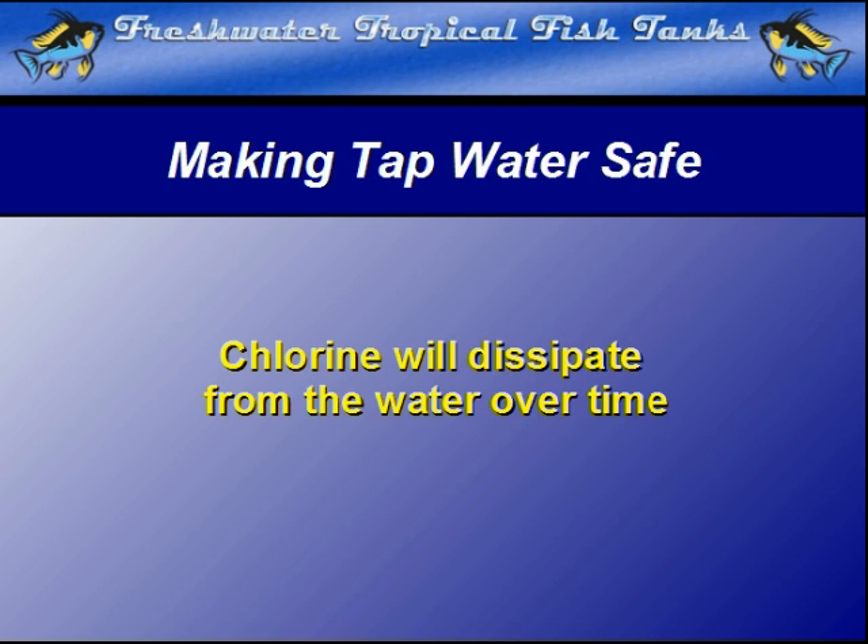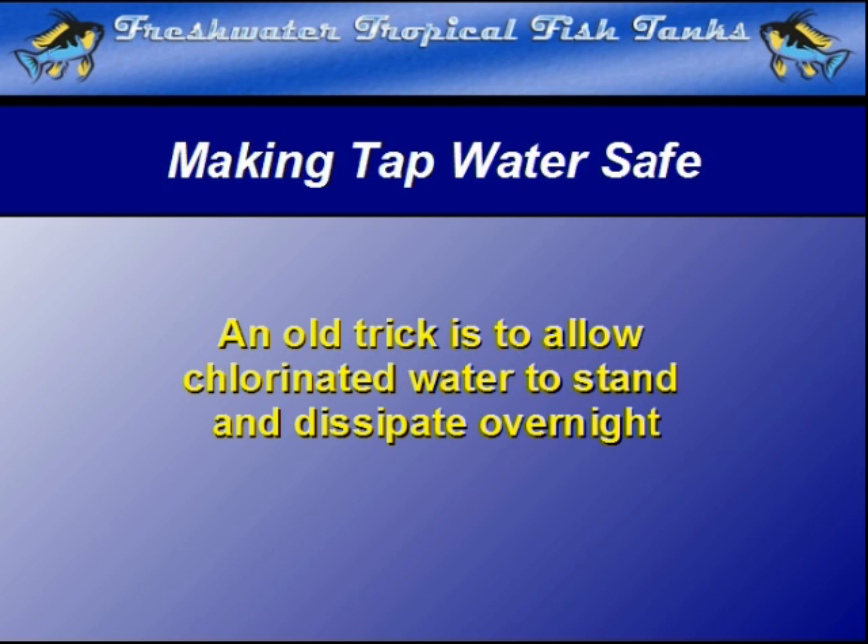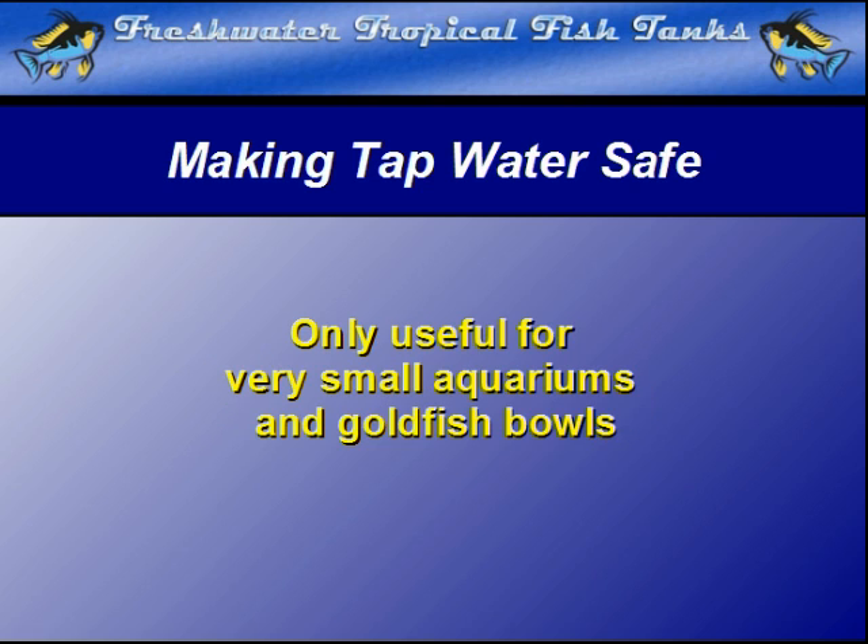Many old-style aquarists will draw water from the tap and let it stand in a clean container for a day or so to allow the chlorine gas to naturally escape into the atmosphere. This can be a good way to ensure safe water for very small aquariums where storing water in this method is not cumbersome.